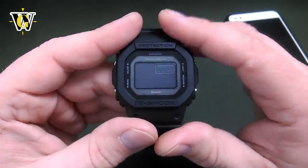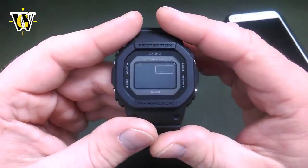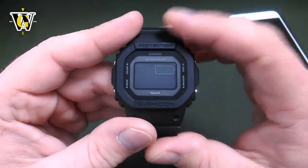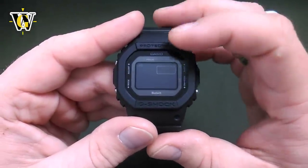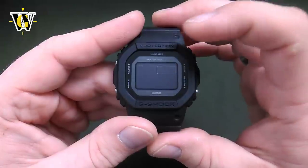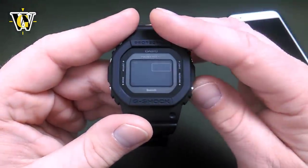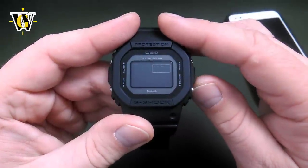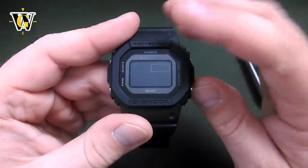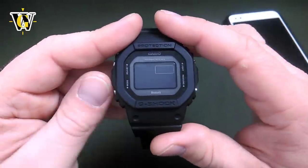Pressing the mode button again reveals one of the unique features rarely found on G-Shocks that I really love: you can change the date display format, whether you want the watch to show date-month or month-date. Since in Europe we use date-month, we'll leave it like that. You toggle it with the lower button — month-date is US style, date-month is European style.